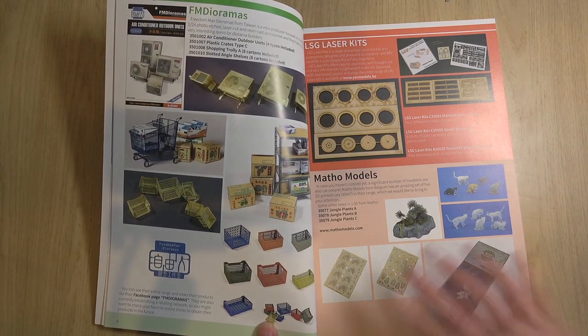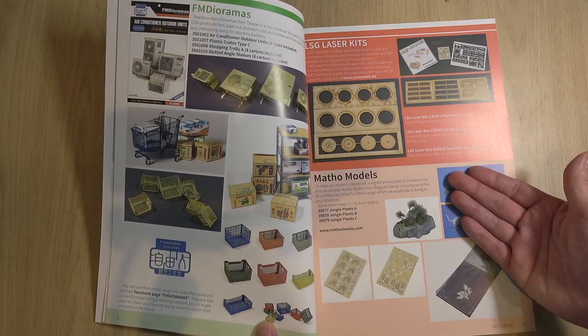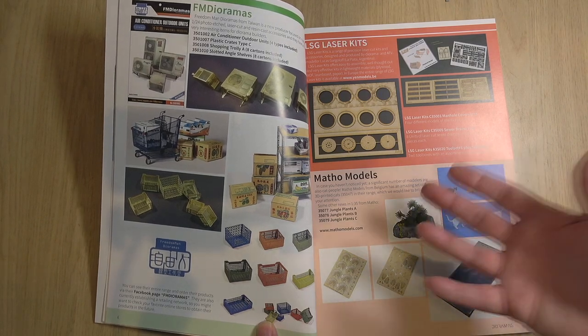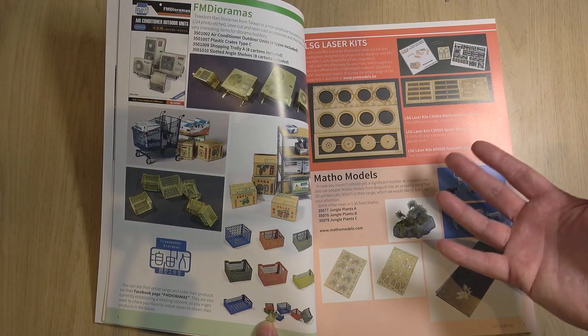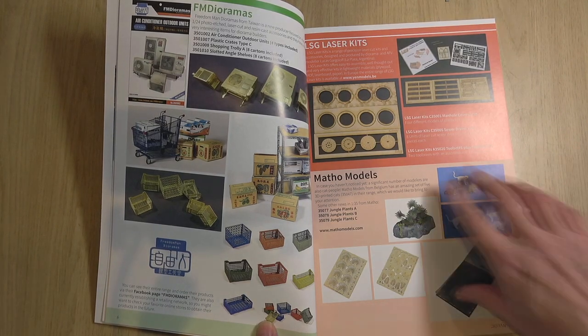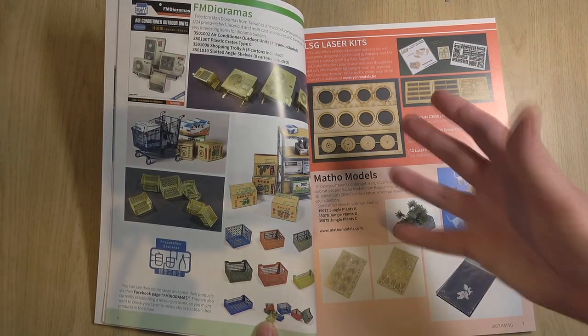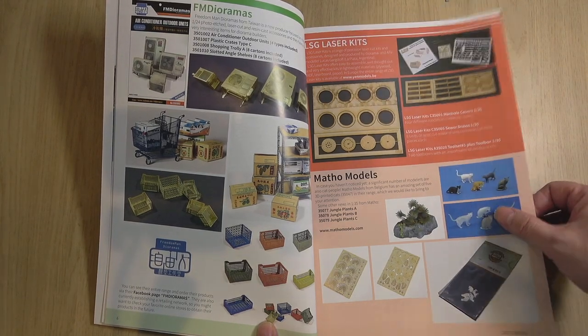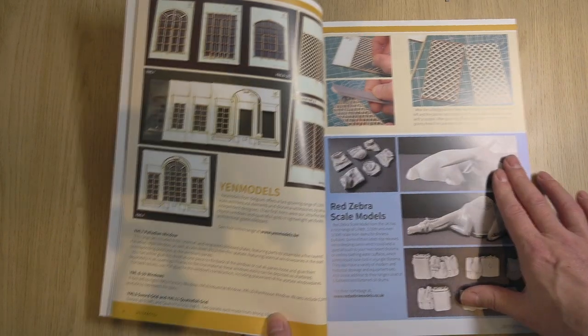Straight away we've got a layout of the small cottage industry that supports dioramics — like Matho Models, which I've used before. It's really good to see that, because sometimes it's quite difficult to find these accessories. Quite nice to see them.